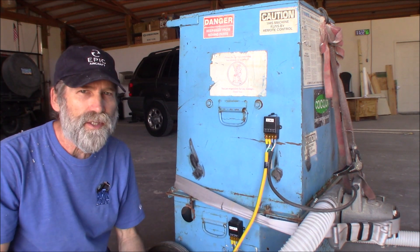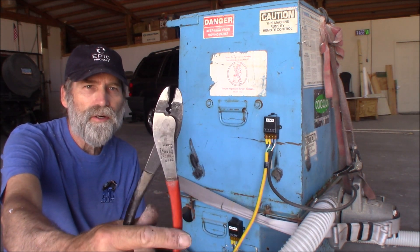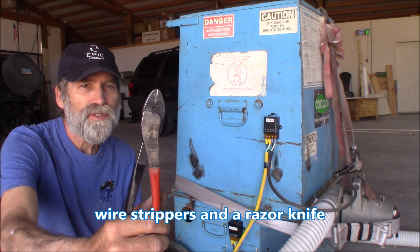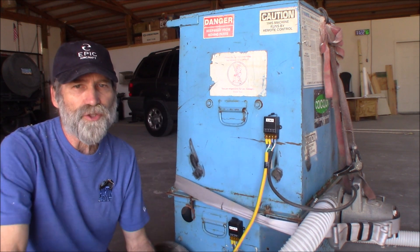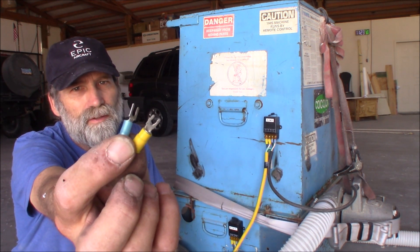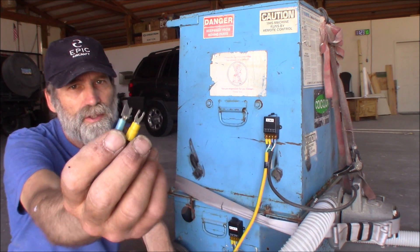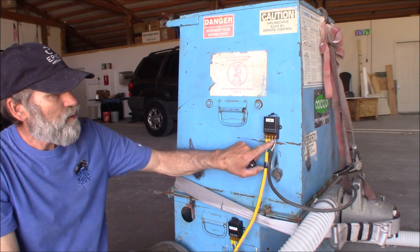Some of the tools you might need: I like this Thomas and Betts crimper and cutter — this is probably the best crimper you're going to get for insulated terminals. You're going to want to get the yellow and the blue fork-type terminals, and they'll fit right under here.